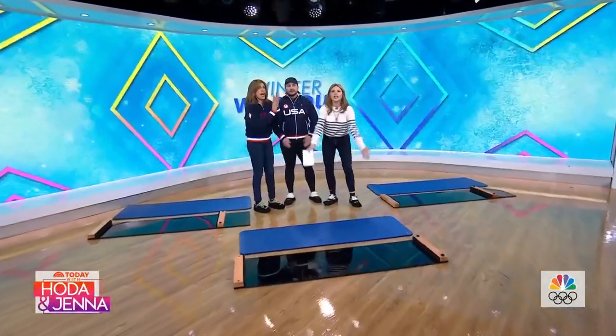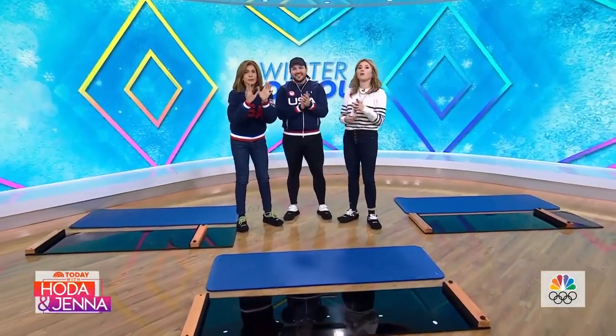All right, you guys, it's time to get off the couch — and we're going to work out like champions.